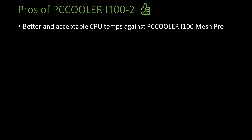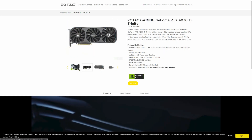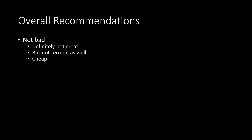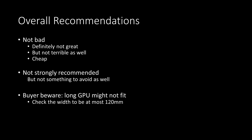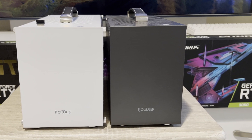As for the pros: it has better and acceptable CPU temps especially versus the i100 mesh pro. The triple slot design also makes it compatible with Zotac's RTX 4070 Ti, which is probably the most powerful card you can fit in this case. And overall it is cheap at 3,800 pesos. Holistically speaking, it is not that bad — not that great but also not terrible — especially considering its price of $70. I wouldn't strongly recommend it but it's not something to avoid either. Just be careful with the GPU you intend to put here; I suggest double checking that the width of your GPU is at most 120mm. But compared to the PC Cooler i100 mesh pro, I'd definitely choose the V2 — it isn't much bigger in perceived volume but it is much better in CPU cooling.